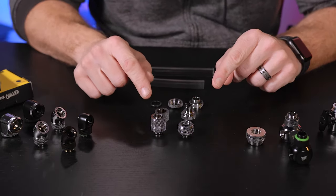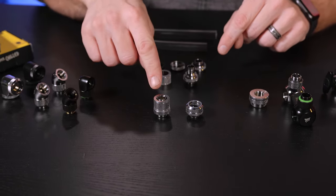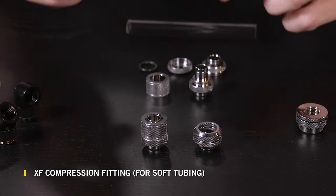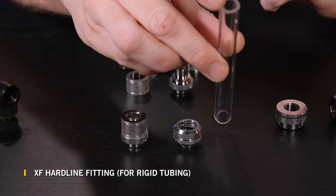Right here we have two different types of compression fittings: a hardline compression fitting as well as a standard compression fitting. The XF compression fittings are meant for soft tubing, which is your flexible tube, and the XF hardline fittings are designed specifically for your rigid tubing.